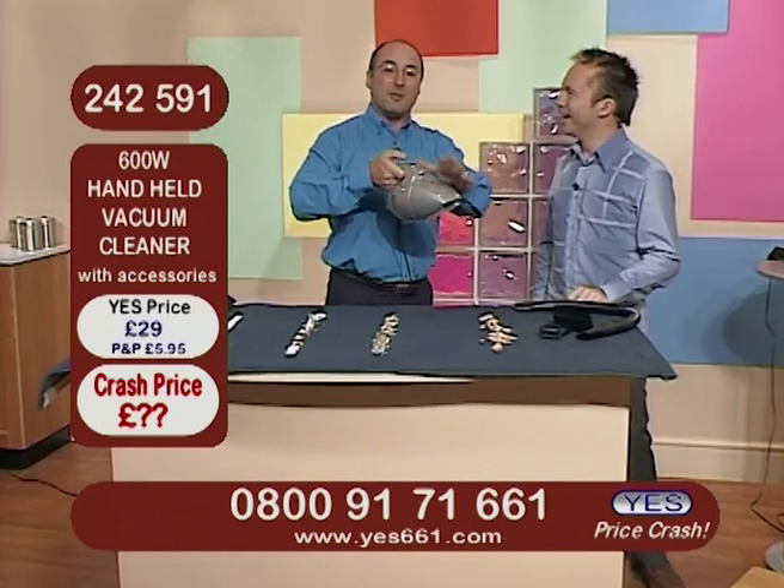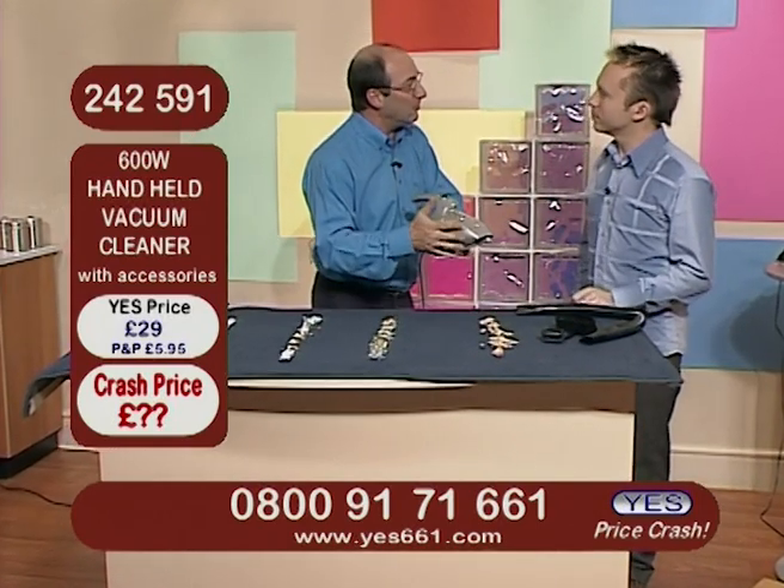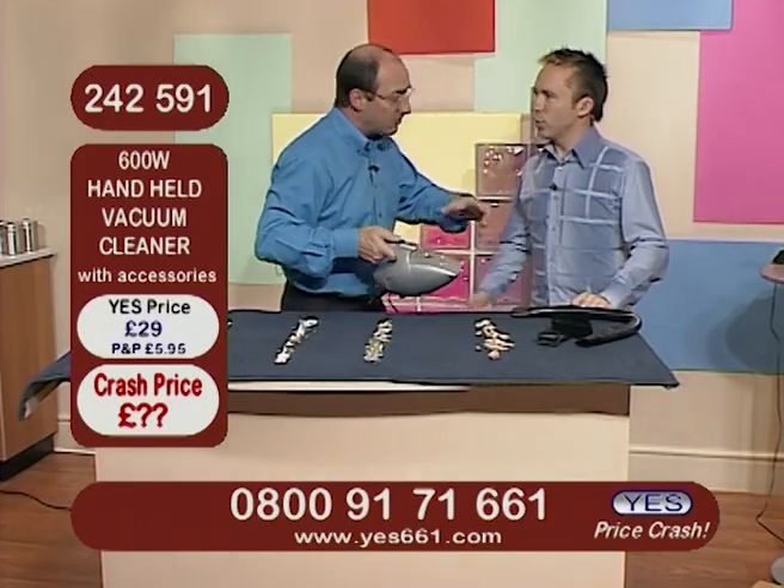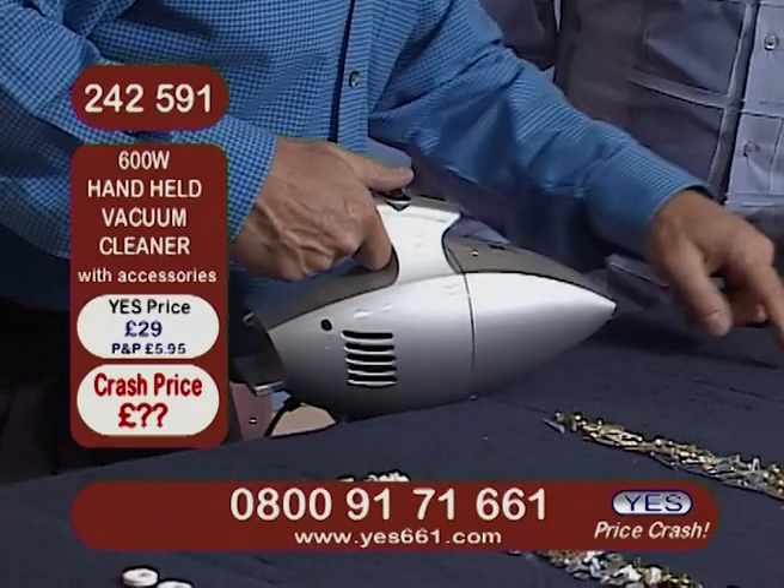Get your minivan! But I've got to tell you — for up and down the stairs, for all around the house, for any car vacuuming, it's absolutely brilliant. For nooks and crannies, for large and small areas, there are awkward places and awkward messes.